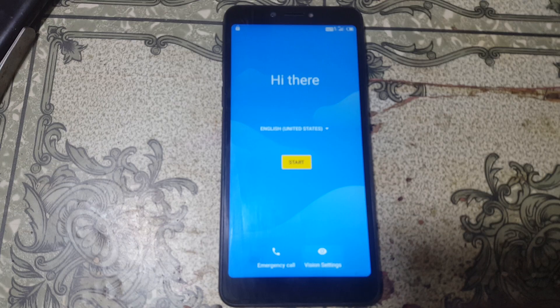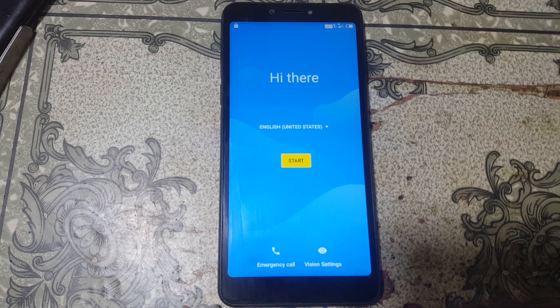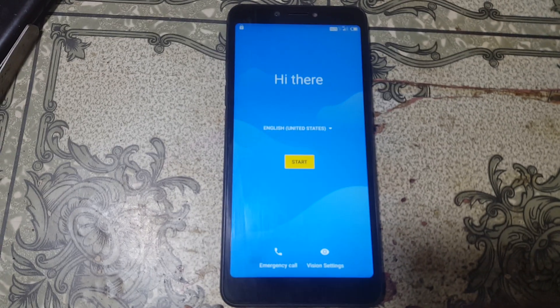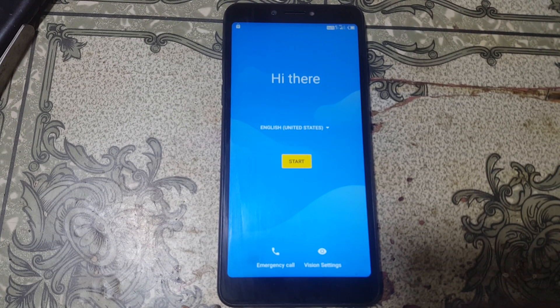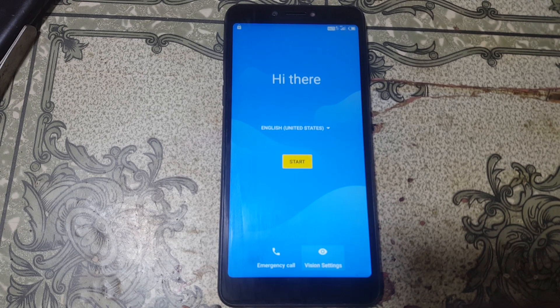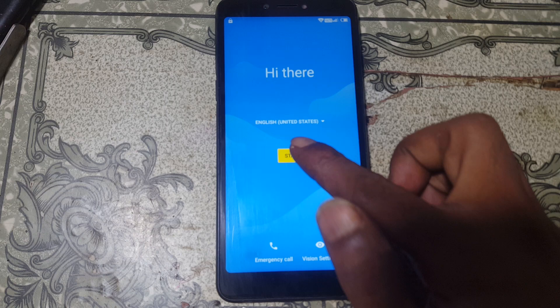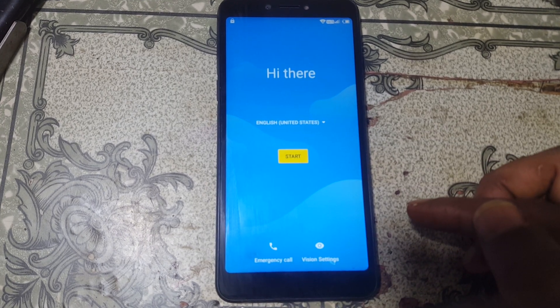Hey, what's up guys, welcome back to my channel. In this video I'm going to show you how we can remove Google account lock from ITEL A45 without any computer and without any software box. If you have not subscribed to my channel, please do subscribe and share this video with your friends.